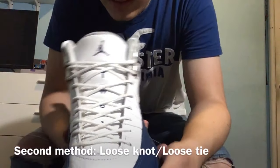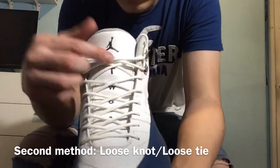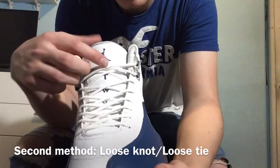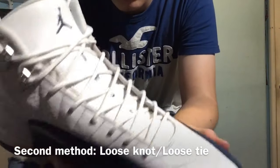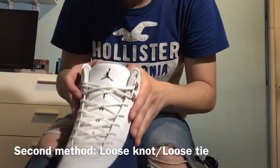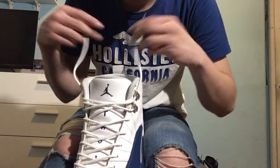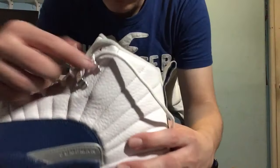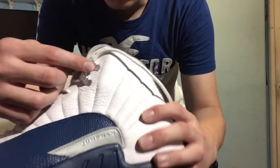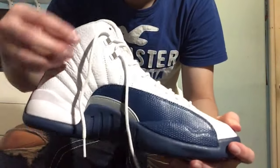Alright, for this next method I'm going to be showing you guys how to make a loose knot or a loose tie. You can either have it tied up in bunny ears or you can have a knot — either way it works great for this method. First thing you want to do is take the laces out from inside, and then just from this top part, take it completely out — you don't need it in this one.